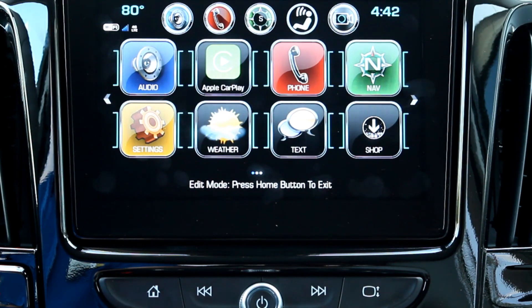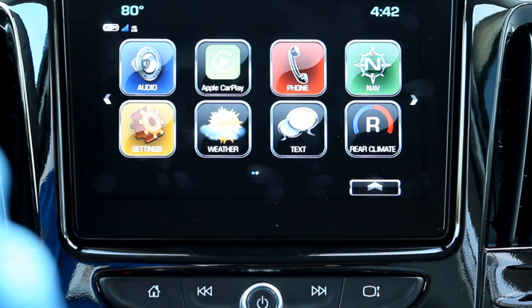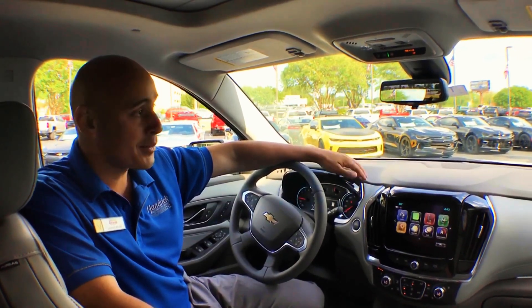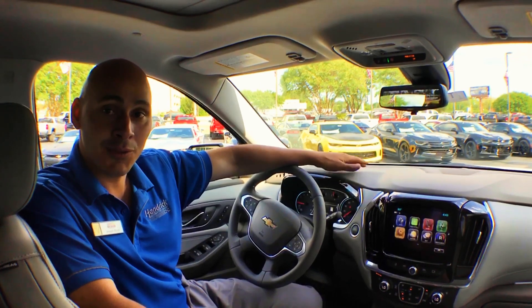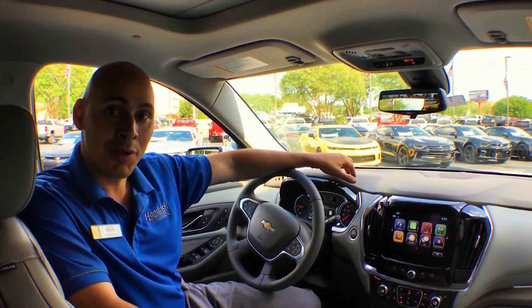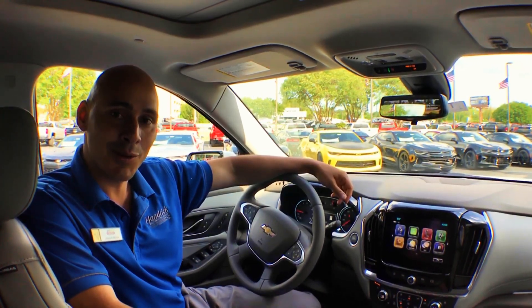Once you're satisfied with the display, you can save your settings by simply pressing the home button, and that's it. Thanks again for watching. I hope you learned something today, and if you have any questions, feel free to come in and test it out, or put it in the comments to the side or below. Have a great day, and come see us over at Jeff Gordon Chevrolet, 228 South College Road.